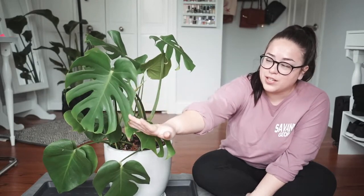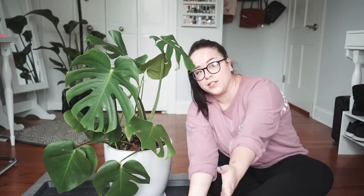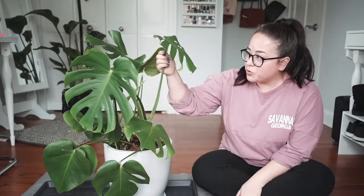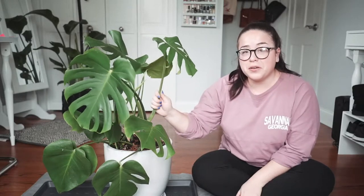My name is Danielle and today, quarantine day 14, I am going to trim back my Monstera Deliciosa.